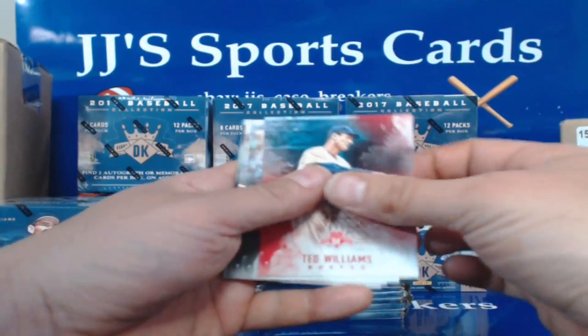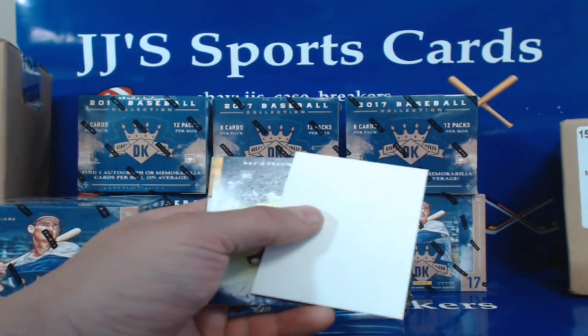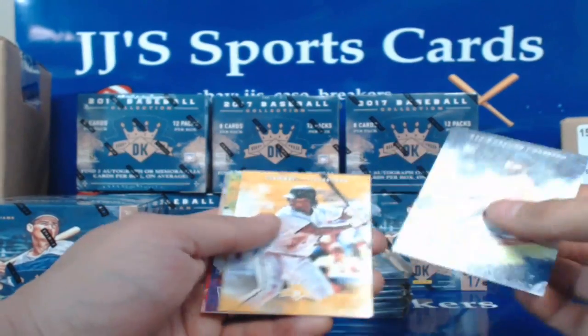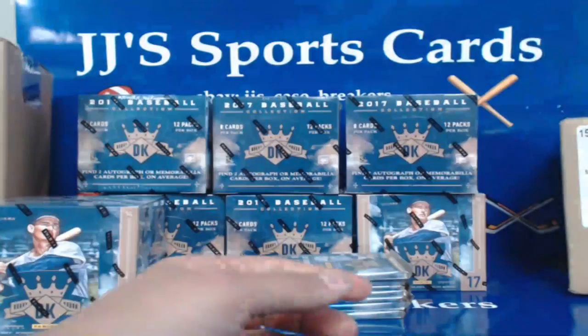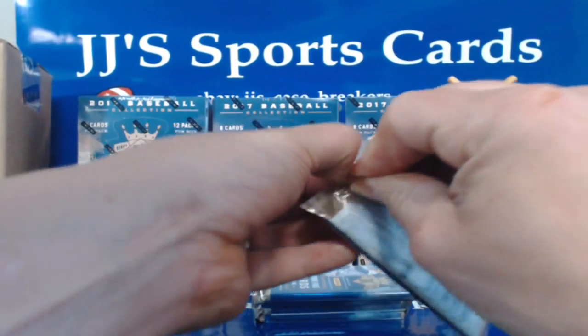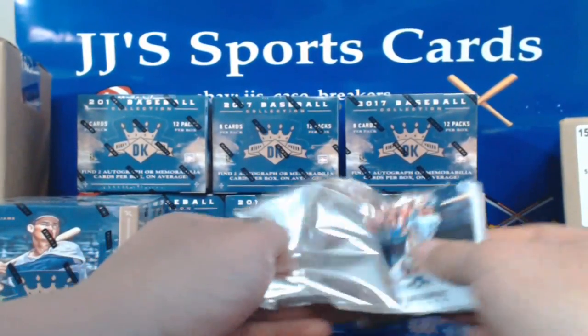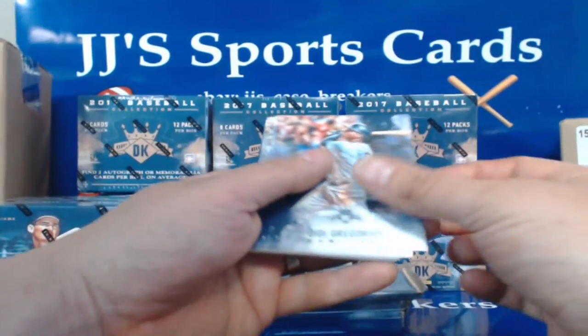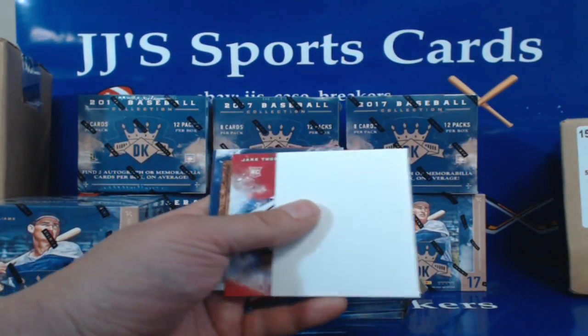Ted Williams, Jose Abreu, George Kelly, Ted Lyons, dummy card, David Paulino, Josh Bell, Justin Verlander, and Stephen Strasburg. This one's really thick — probably just going to be a dummy. DG Gregorius, Roger Maris, Chuck Klein, Don Larson — yep, and it's a dummy. Jake Thompson, Larry Doby, Reggie Jackson, Anthony Rendon.